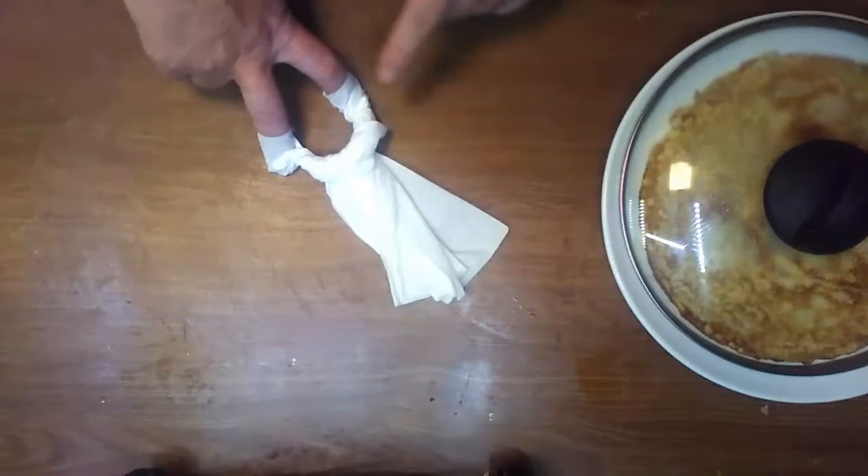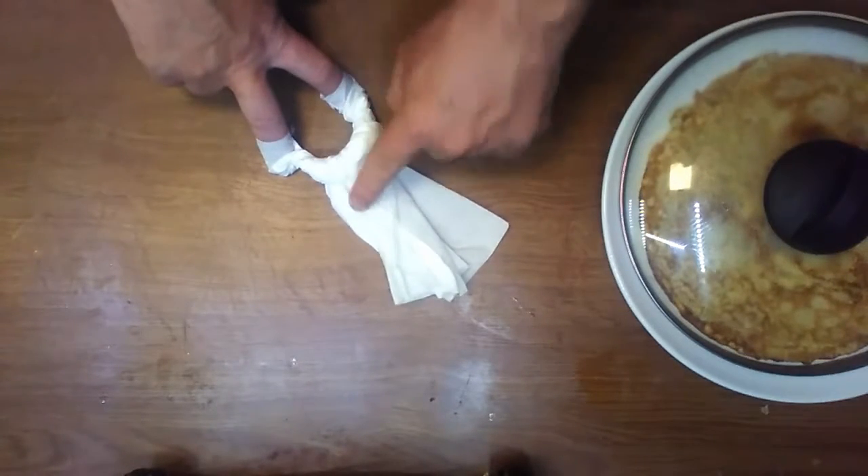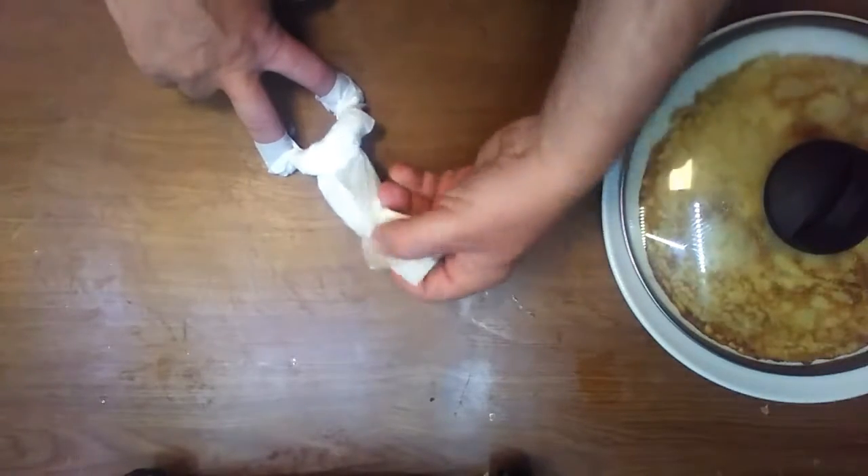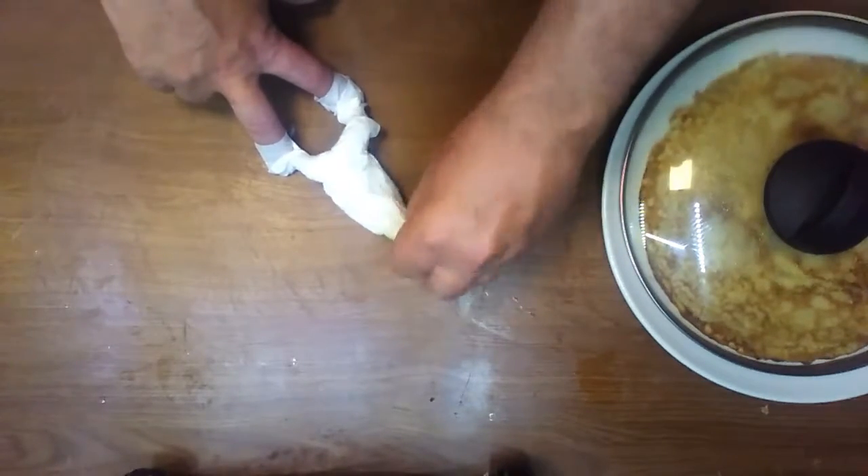You see what you got here? Two feet, legs, butt, back, and here is the head. If you want, you make a little knot here for the head.